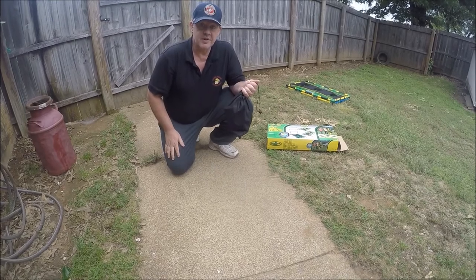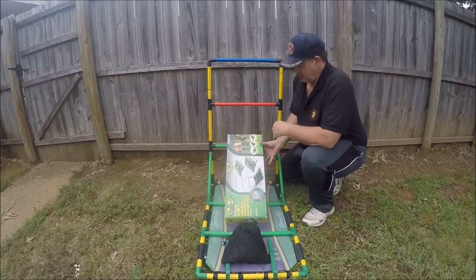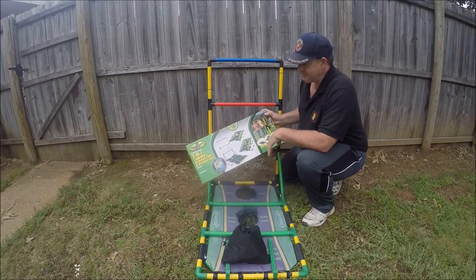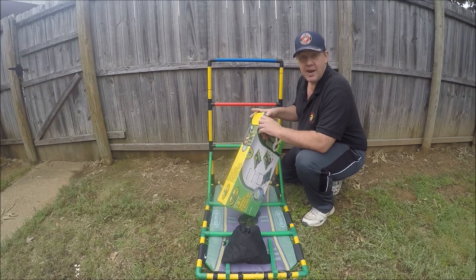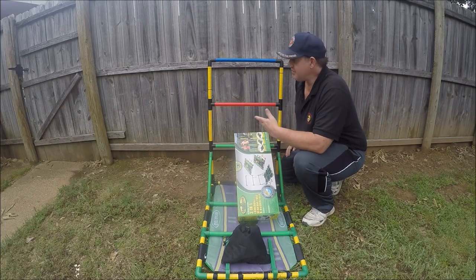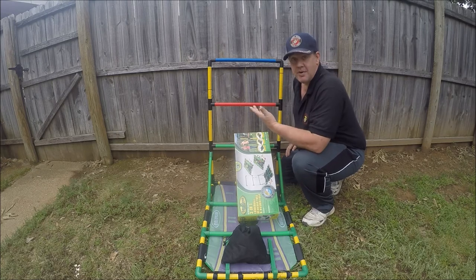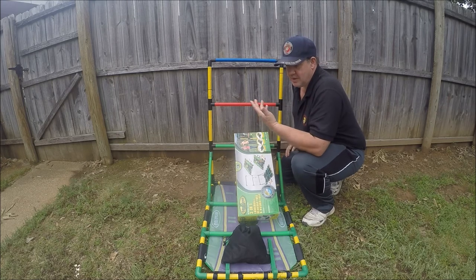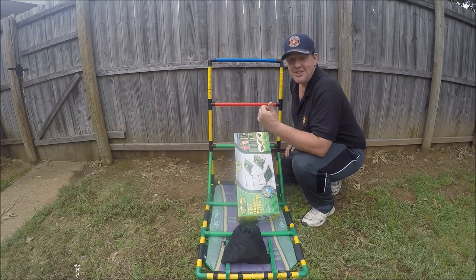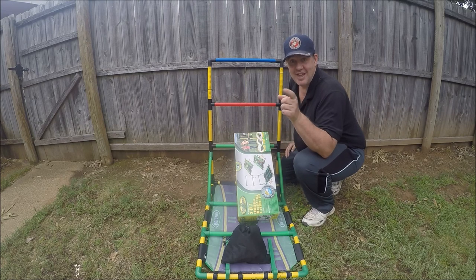As you can see, everything fits neatly in the bag. Hey guys, if you're looking for an inexpensive party game, this Go Gator has three games in the box for about $20. It took me about 20 minutes to put this together. All these parts are numbered — they just snap together. I hope this little video helped you decide whether you want one of these or not. If it did, give me a thumbs up. Subscribe to my channel — I do a lot of other things besides putting games together, so check out my other videos. Until next time, catch you later.